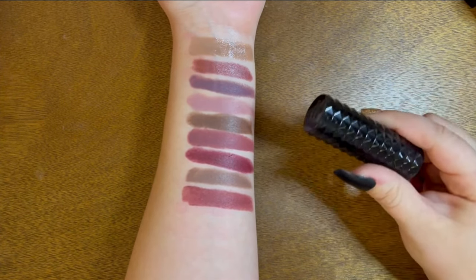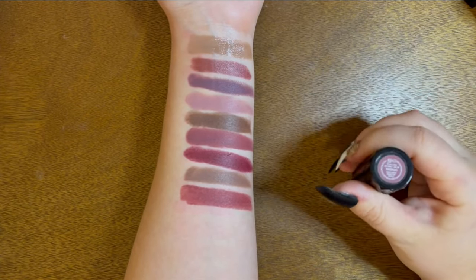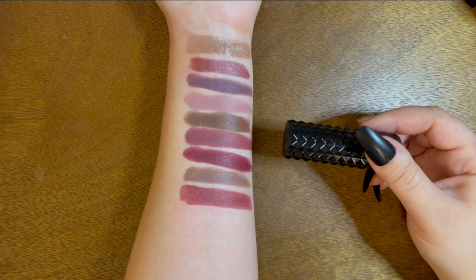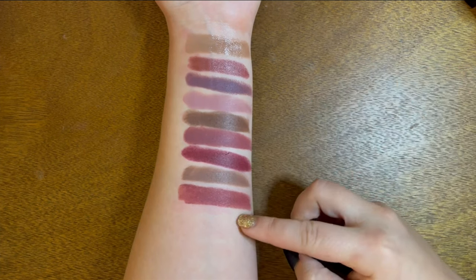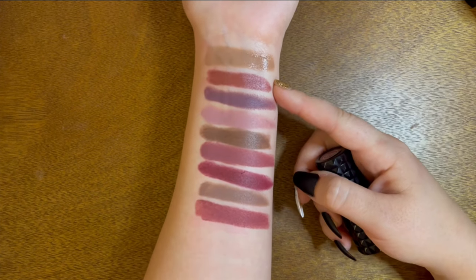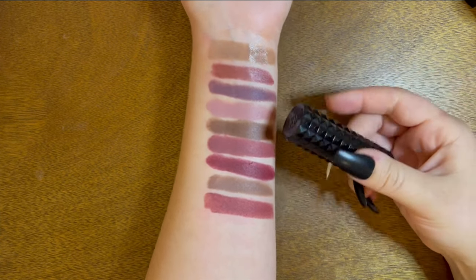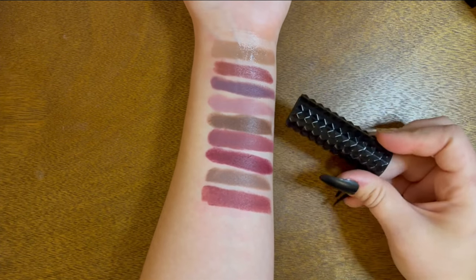Lastly, this is an old Kat Von D lipstick before they changed their name to KVD Beauty — the Studded Kiss lipstick in the shade Cathedral. I love the Studded Kiss formula and the packaging is adorable. But this is more of a red I just choose not to wear anymore, and it looks really similar to the Marc Jacobs I'm keeping. The Marc Jacobs formula is also a little more forgiving. So I'm getting rid of this one.